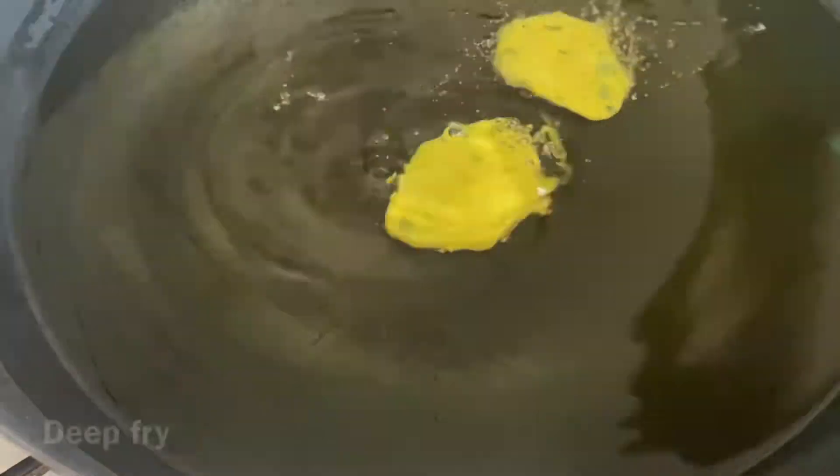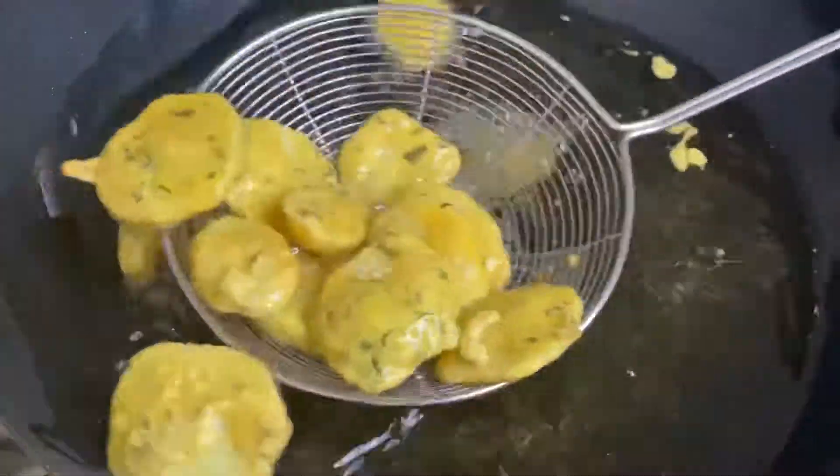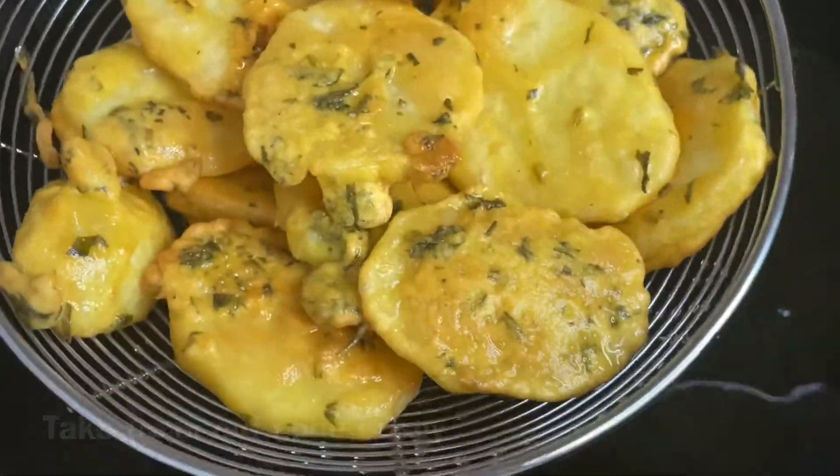Heat up some oil, and once the oil is ready you fry your potatoes like so. Keep mixing your potatoes for them to get an even color. Once they're nice and golden and crispy like this, you take them out and then you just repeat the process.